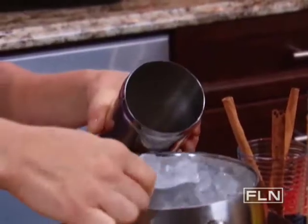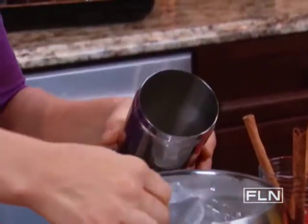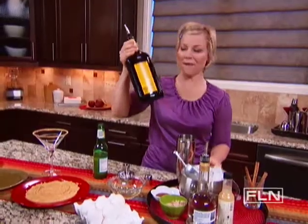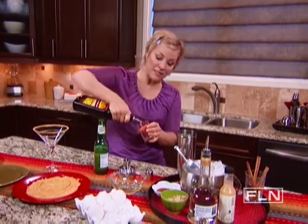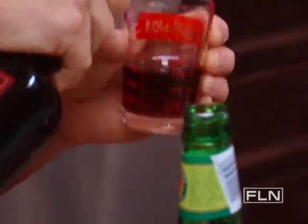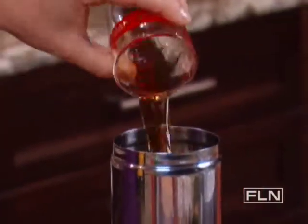Now to get started on the cocktail, I'm going to fill my shaker with some ice. Now for the good stuff — one and a half ounces of dark rum. The dark rum is what's going to give that wonderful molasses flavor to the cocktail, which is so present in Alex's cookie.